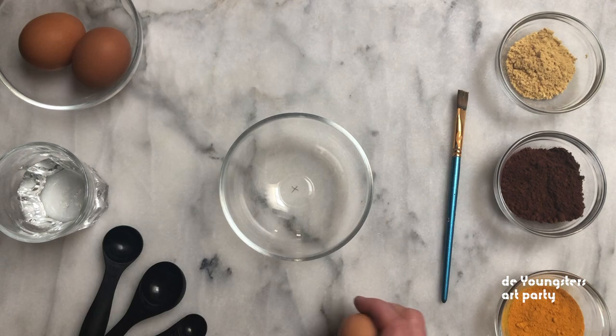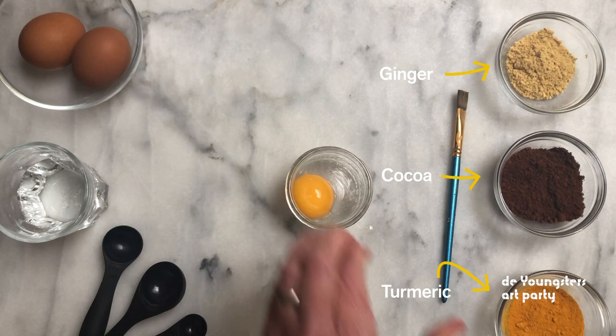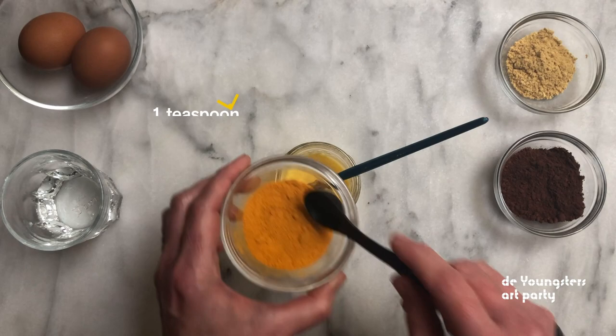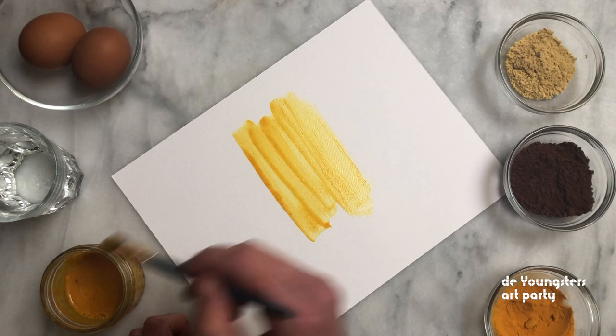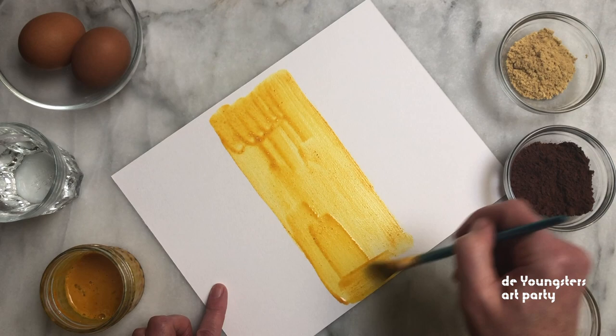You could also try making paint with ingredients you can find at home. Some artists use eggs as a binder to make a special paint called tempera. Maybe try colourful spices and other ingredients as your pigment, or crush more chalk if you prefer. You can store these paints in the fridge for a few days before they go bad. Look how vibrant that turmeric yellow is — it almost shimmers when you hold it in the light.